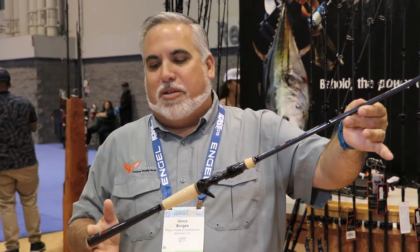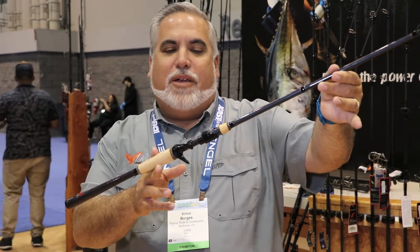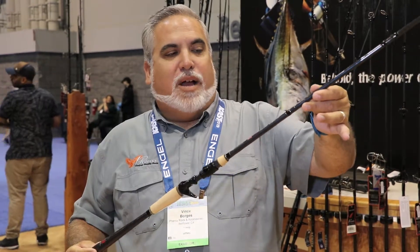The price did not increase on the M1. It's still $178 to $200, with five spinning, two swim bait, and about a dozen casting models to choose from. We've upgraded from an EVA to a 3A grade cork, and again, just a fantastic rod.